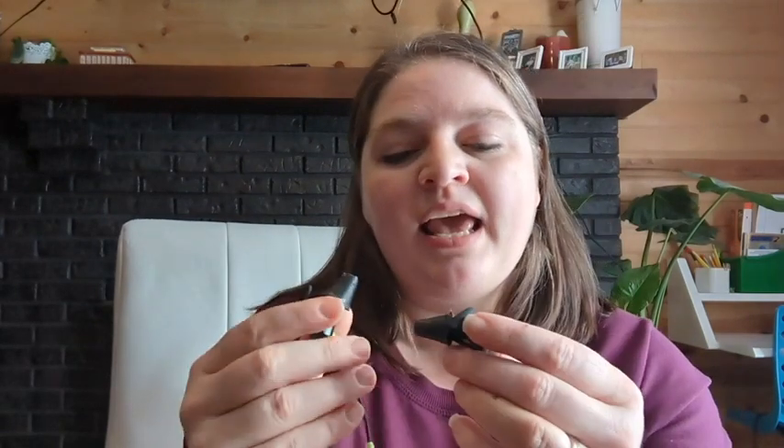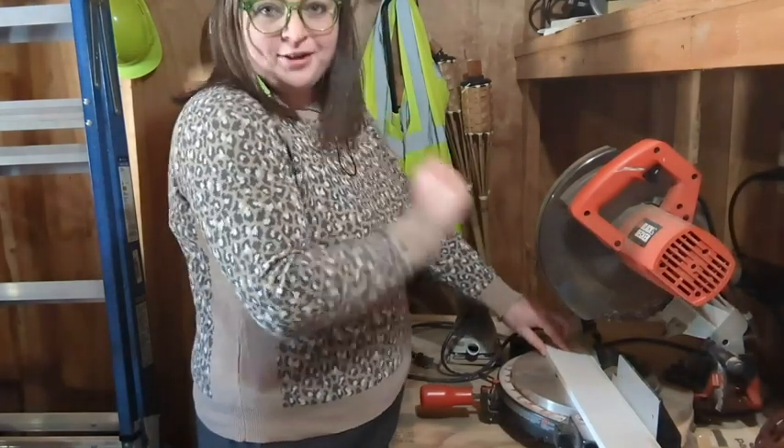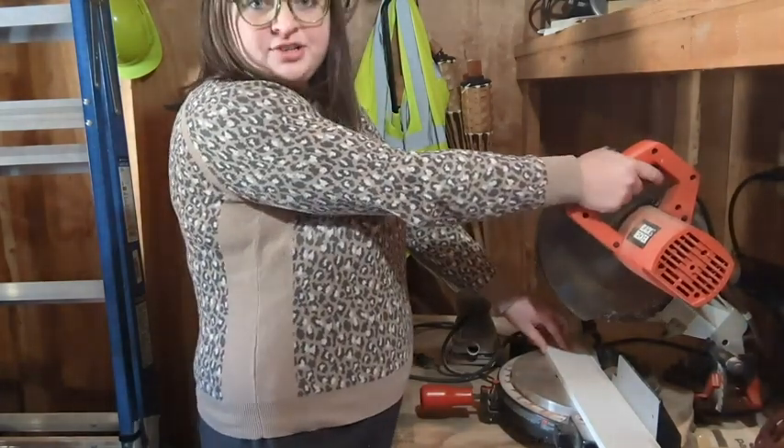Hi, it's Hannah with WTI here with this headset by Isatunes — these things are so cool. I have been having to cut some trim for our bathroom and our closet, and this miter saw, as you can hear,